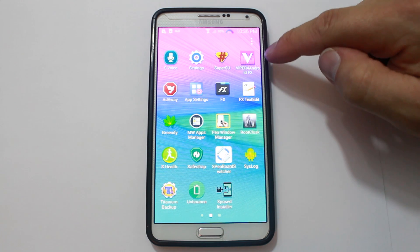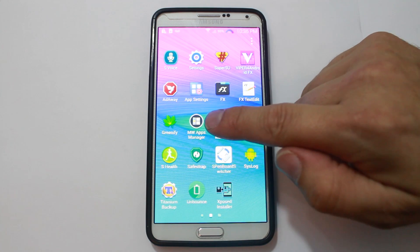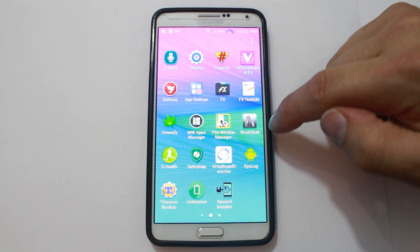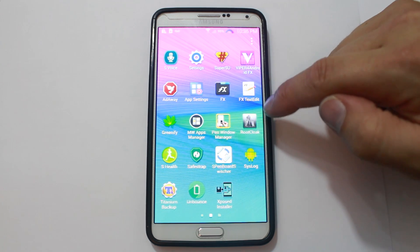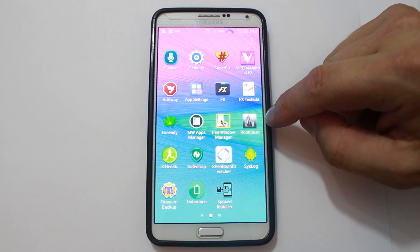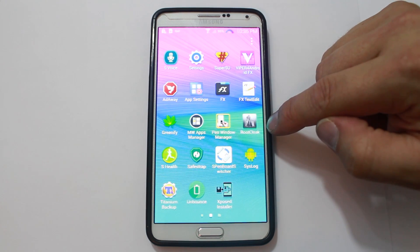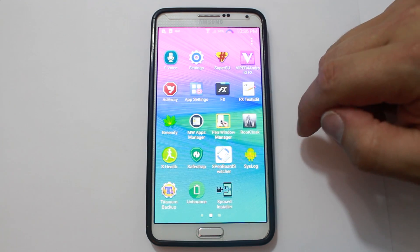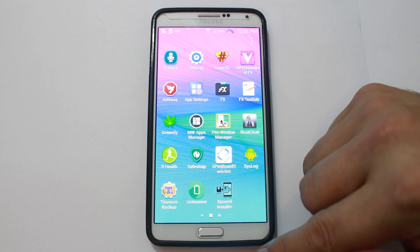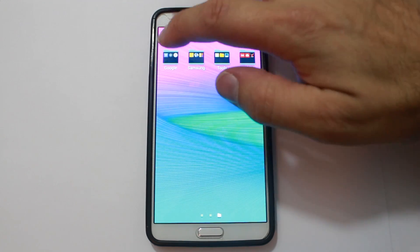Let's see what else we have in here. Viper for audio, Greenify, and some different little things. There's an MW app manager, a pen window manager, and Root Cloak. Root Cloak is really cool — it allows you to run applications that check for root and won't let you run them if they detect root access. With Root Cloak, you put it on there and it doesn't let apps see that you have root on your device — so that's really nice for email clients and things like that. Xposed installer, Titanium backup — there's a bunch of Xposed stuff in here, which is really nice.